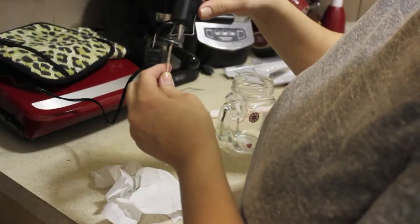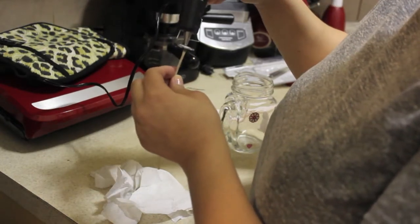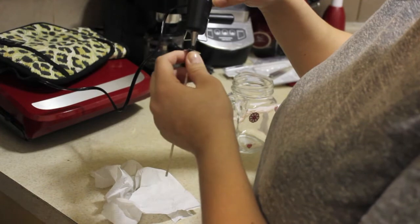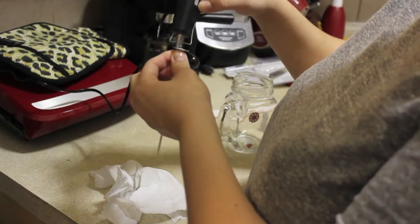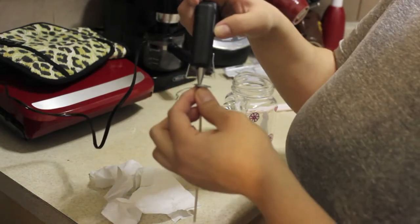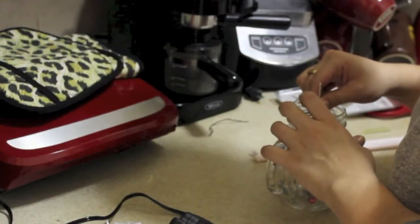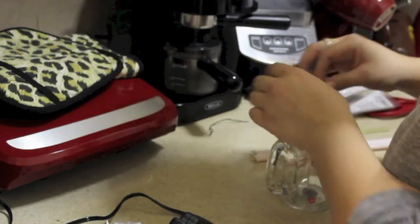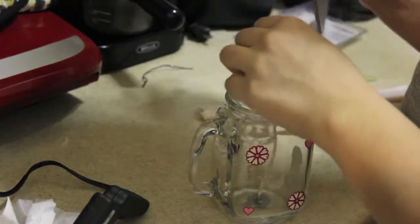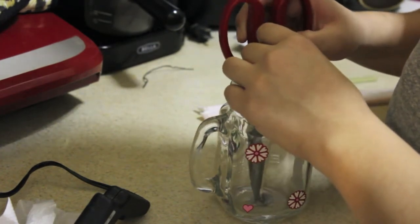Once you finish decorating your jar, go ahead and glue down your wick to your mason jar. I use the glue gun because I think it's a lot stronger. You want to make sure you stick your wick directly into your mason jar right in the center so that the candle burns nice and even. Then take a pair of scissors, a pencil, or a spoon — whatever you have — and really push down firmly on that wick so it's directly in the middle of the mason jar.